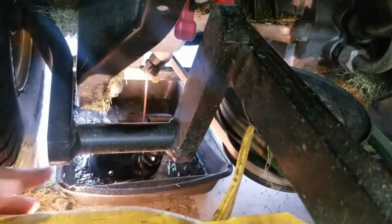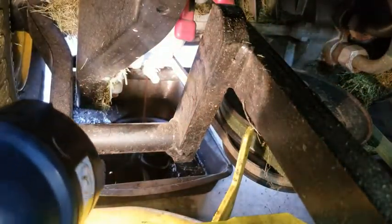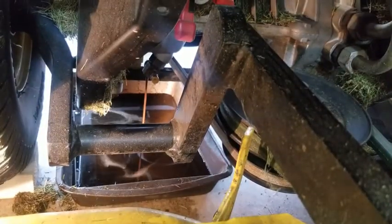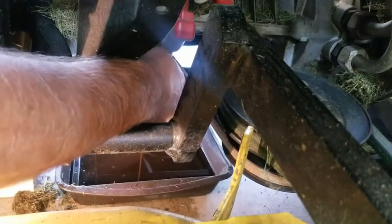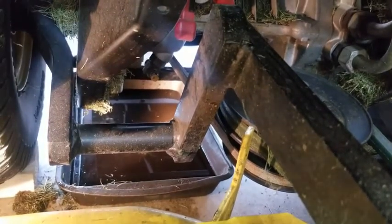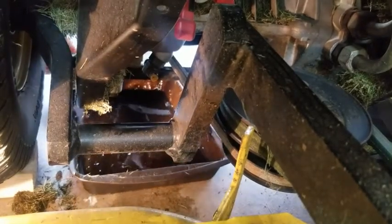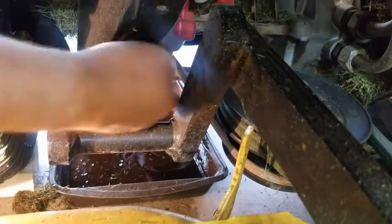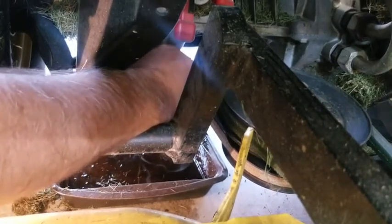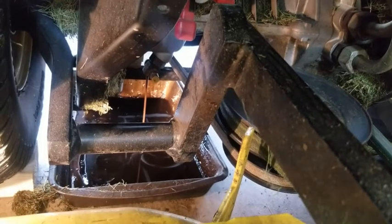Watch because it can overflow your pan if you've got a small one. You can see how that's draining in there — turn it and see the oil drain. Partway through I had to close it, pull my pan out, and reposition it back under. Now that we've drained that, let's go work on the oil filter.